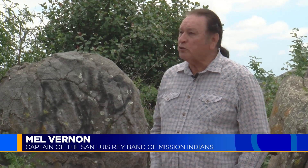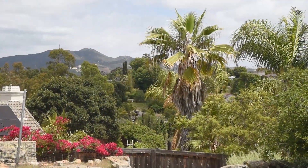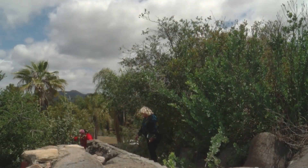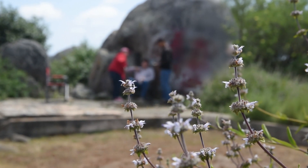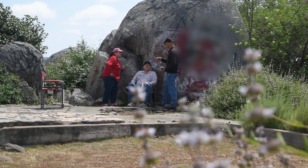I'm Mel Vernon. I'm the captain of the San Luis Rey Band of Mission Indians. We're a Luseno tribe here in the Oceanside-Vista area. Our tribe is the stewards of this big rock behind me called Indian Rock — though I'm sure it had another name in its time. There were village sites around here, and it has red ochre drawings on it from young women who had performed their puberty rites. After their completion, to take their place in the tribe and have their status, they would make their mark on this rock.